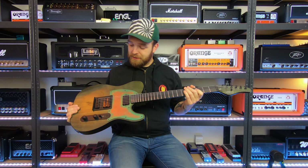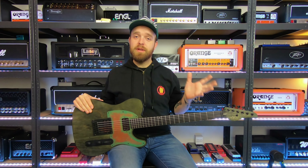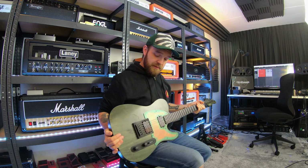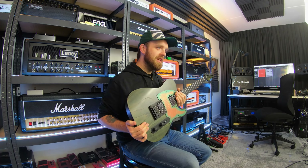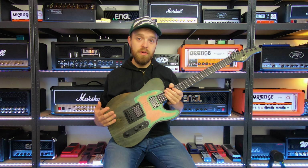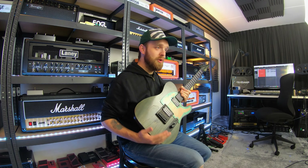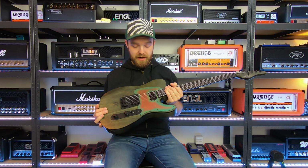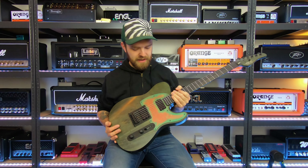This is the first guitar — my Schecter PT Apocalypse. I already did a full demo and review video on this guitar, so look that up if you're interested. It's a great guitar, your kind of Telecaster-like shape, a modern take on a Telecaster with a cool post-apocalyptic look. The previous owner put a black pickguard on it, which you guys really enjoyed, but I decided to put the original pickguard back on, and I think it fits the design really well.